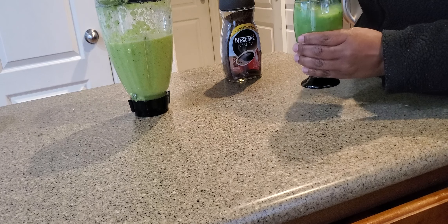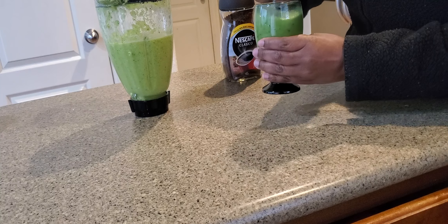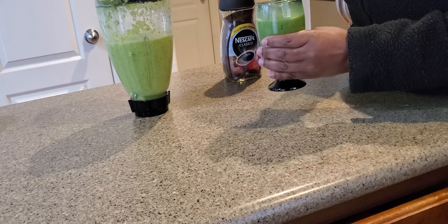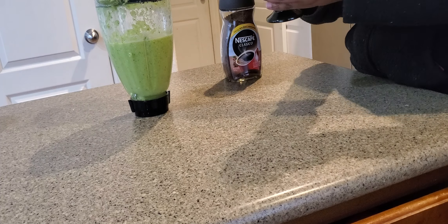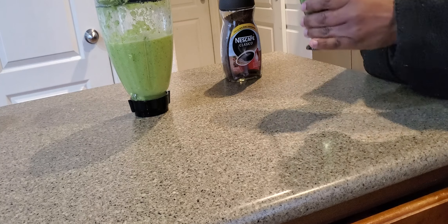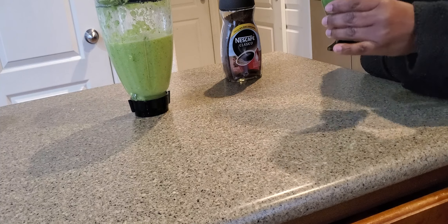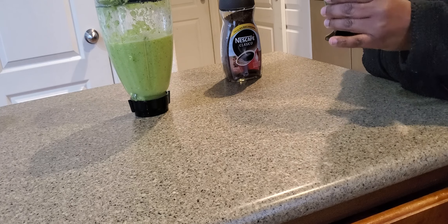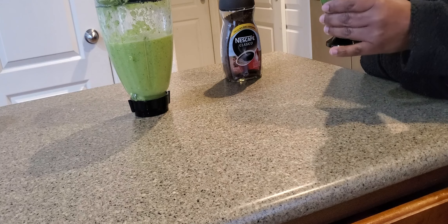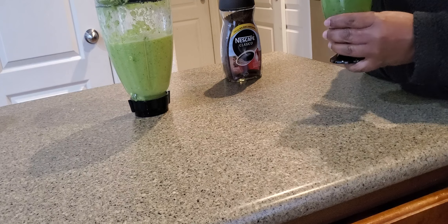See, it changes color — it gets a nice brown color. This is my drink. You can have it with coffee or without; if you don't drink coffee you don't have to, but if you do it gives a nice flavor. It works, it gives you energy all day, helps you have a flat stomach, and it helps with your gut health.